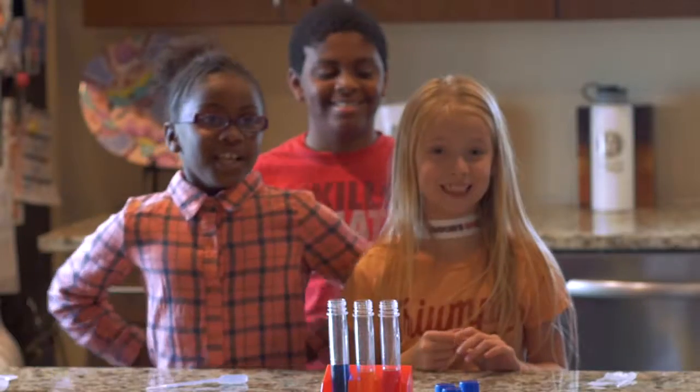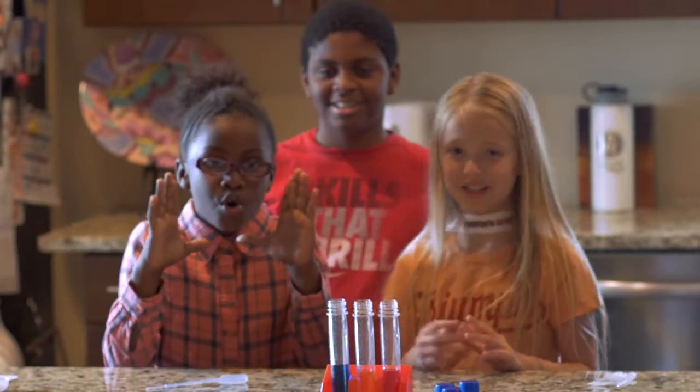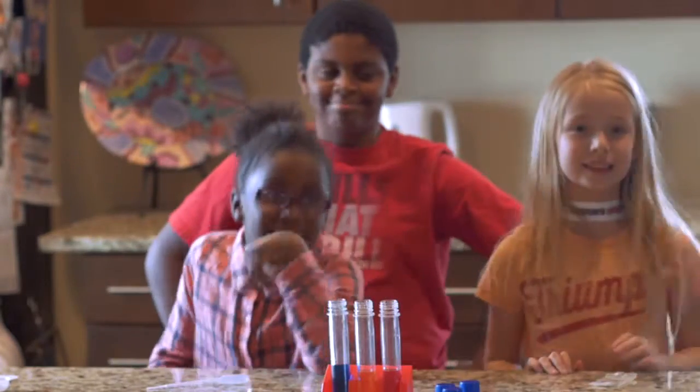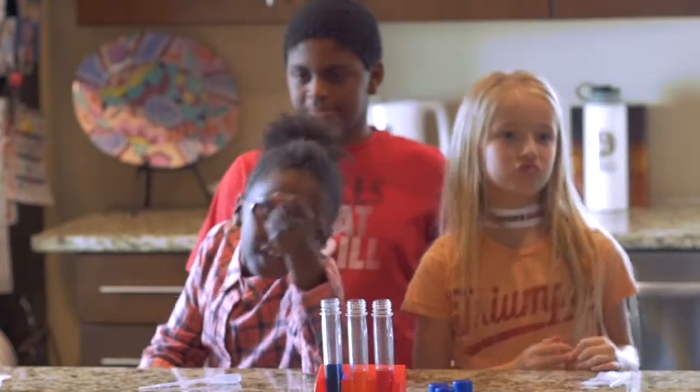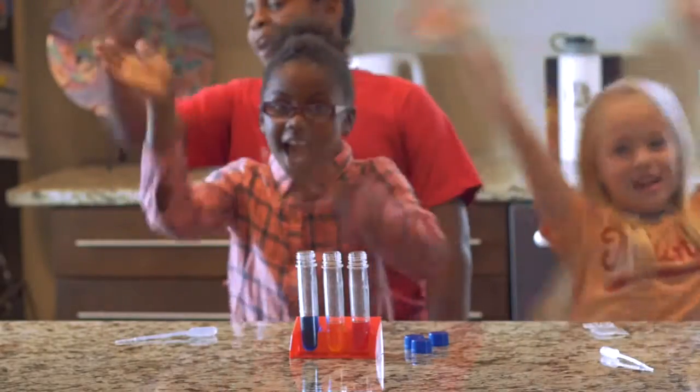We had lots of fun with our Big Bag of Science — it's my Super Big Bag of Science. And we had lots of fun sharing it with you guys. Thanks for watching. Bye!